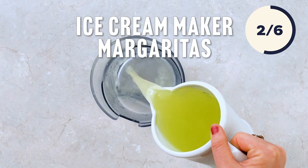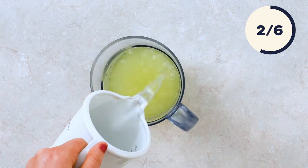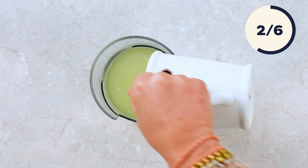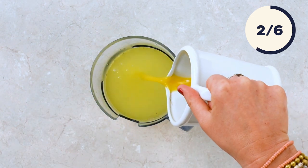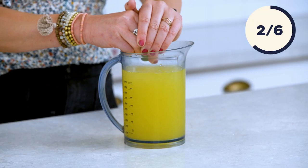We're going to start with two cups of margarita mix, one and a half cups of white tequila, half a cup of triple sec, half a cup of orange juice, and the juice from about three limes.